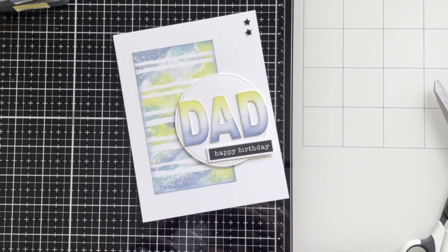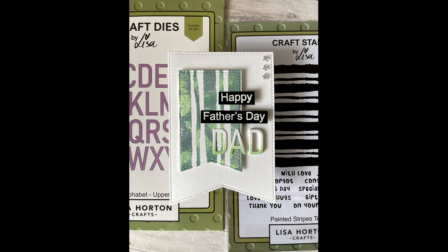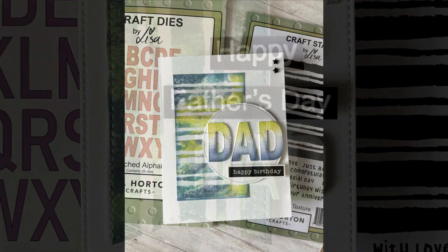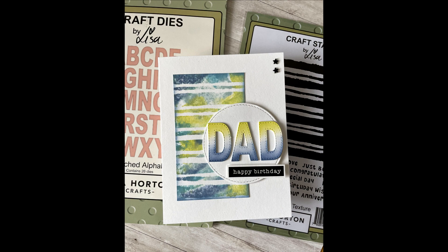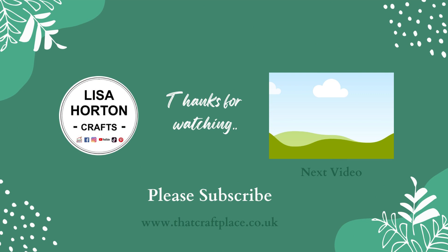Here again I'm using some little stars in the corner of the card. Here is the finished card. I hope you enjoyed this video tutorial and the inky backgrounds. Thank you so much for watching. Don't forget to subscribe and hit the notification bell for more video tutorials. Take care, bye!